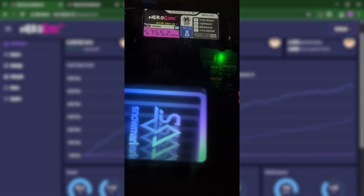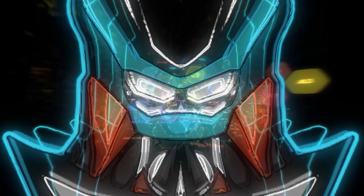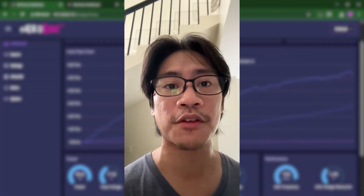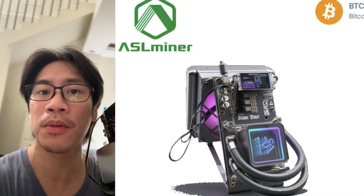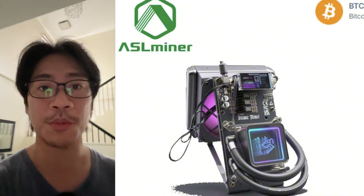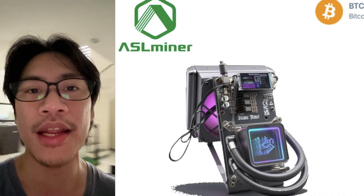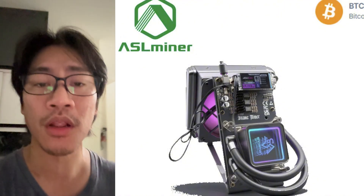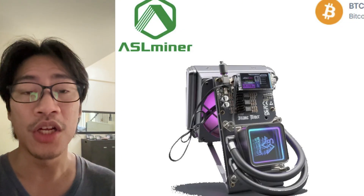Now it's at 5,755. What's up guys? So last time we did the Nerd QX, the regular version with just a fan. Now this time, we have the Nerd QX++ from ASL Miner. Go ahead and check this one out in the description after the video. We will be putting it inside the fridge once more and do some overclocking to see if it's worth it and how far we could overclock it to stay at the optimal or safe temperature.